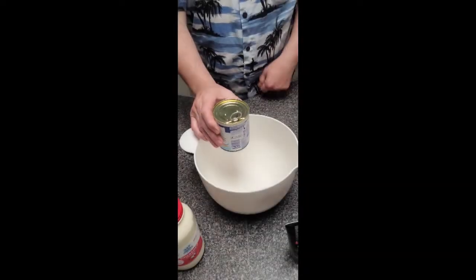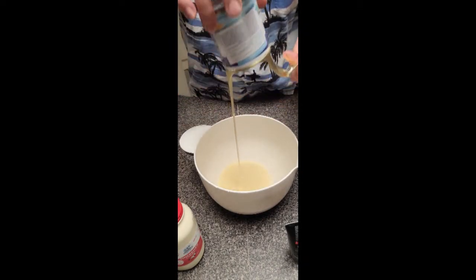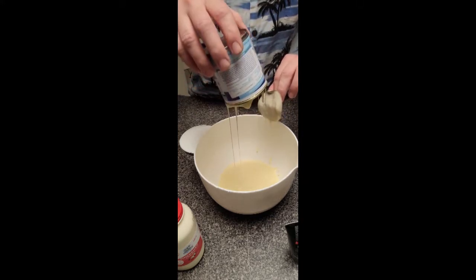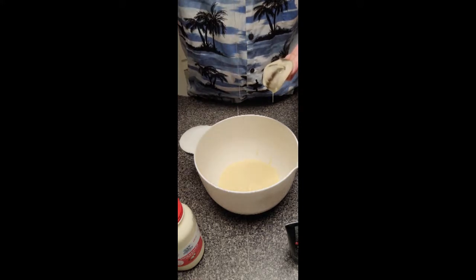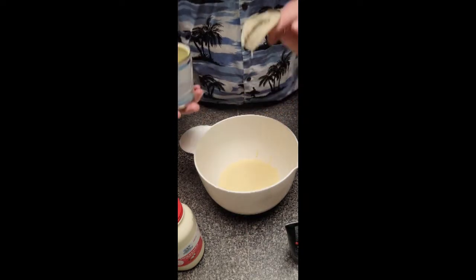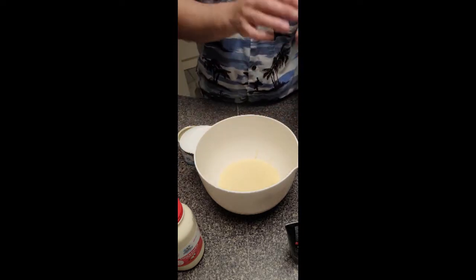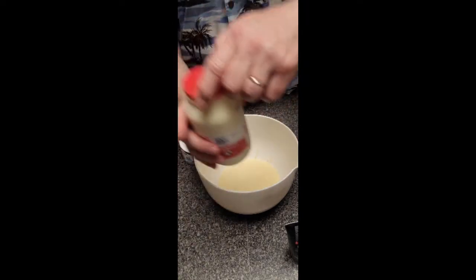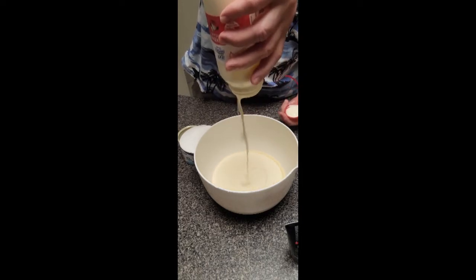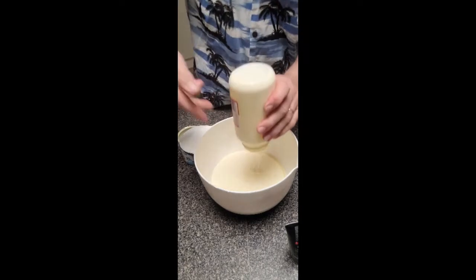They are going in a bowl. Mixy mix — let's see what happens. Condensed milk — glupy glupy glupy glup. Doesn't it just look fine? Don't worry about the bit that's left in there. Try not to eat too much of this as you're making it. What's good is you don't have to add sugar, because the condensed milk — it's got more than enough in there.